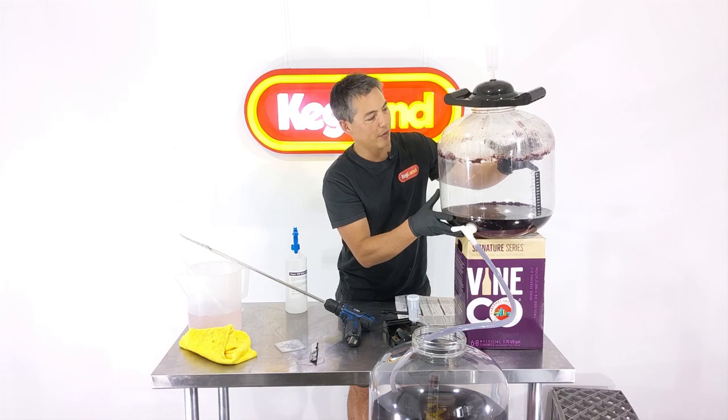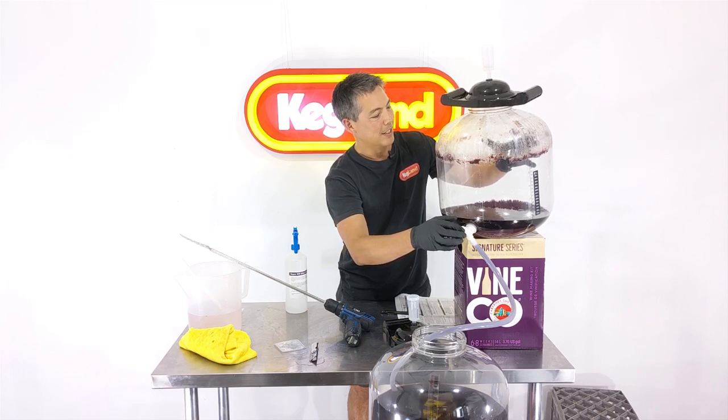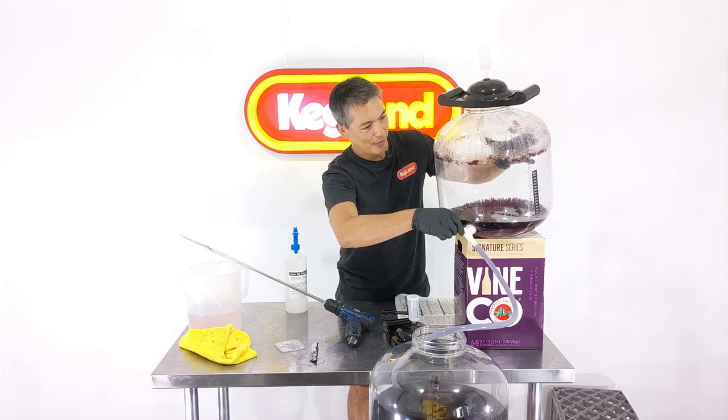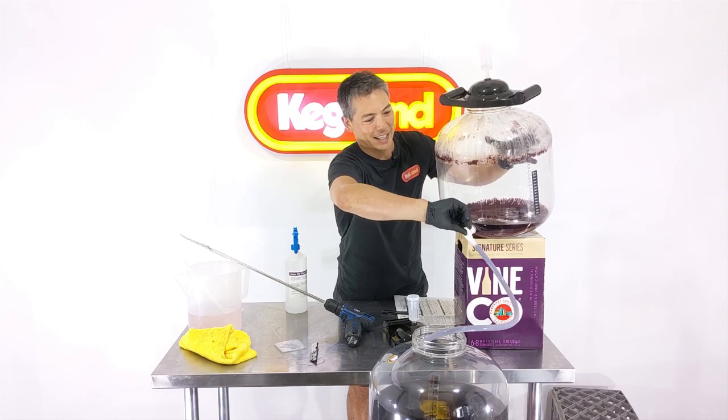If you're not using any sulphides, it's really important to be careful not to get oxygen in — I wouldn't be doing this open style of transfer without sulphides. I'd be using an All-Rounder fermenter and doing a pressure transfer instead. I'm getting close to the end now — there's probably only a few hundred mils left worth collecting, but just to be safe I'm going to cut it there. I've got all the good stuff when you think about it.